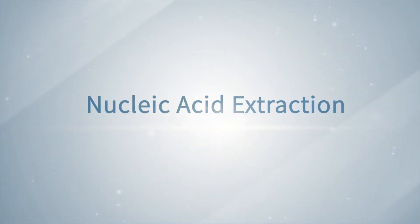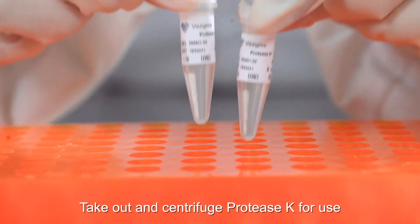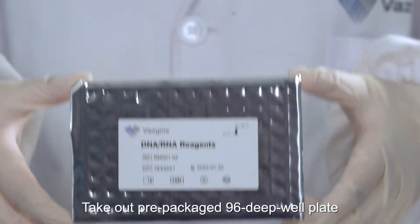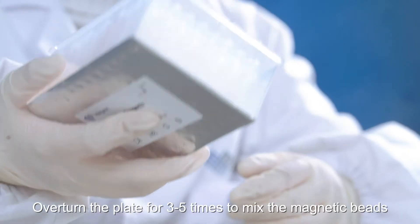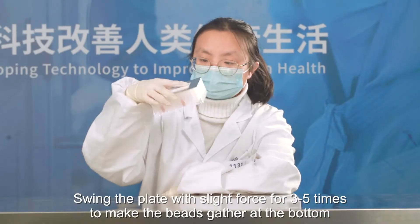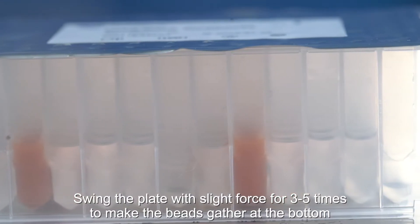Nucleic acid extraction: take out and centrifuge Protease K for use. Take out the pre-packaged 96 deep well plates. Overturn the plate 3 to 5 times to mix the magnetic beads, then swing the plate with slight force 3 to 5 times to make the beads gather at the bottom.